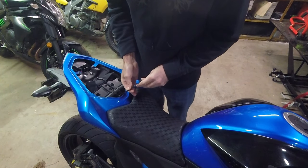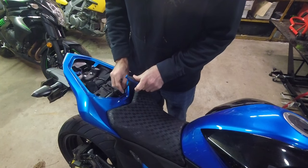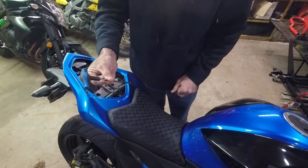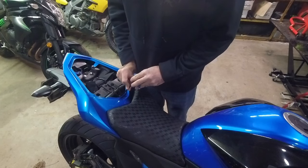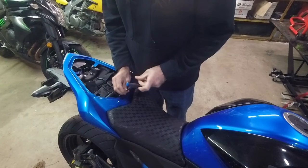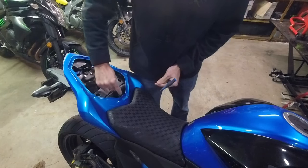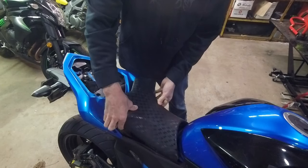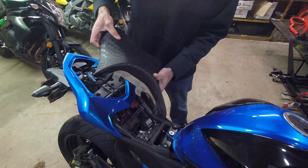If you've had to get to your battery before, or taken your seat off for any reason, you would know what I'm doing. This is a 5mm hex. Then we just slide this out and your seat just slides right off. Simple.